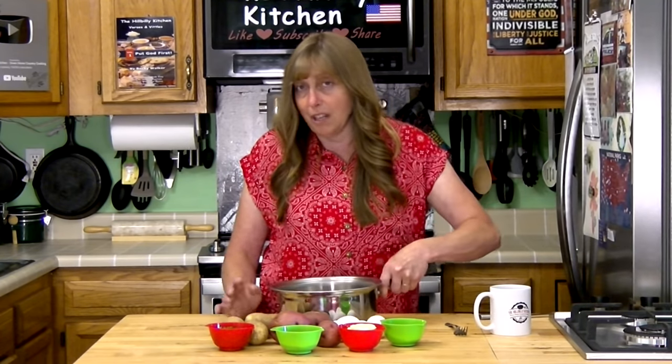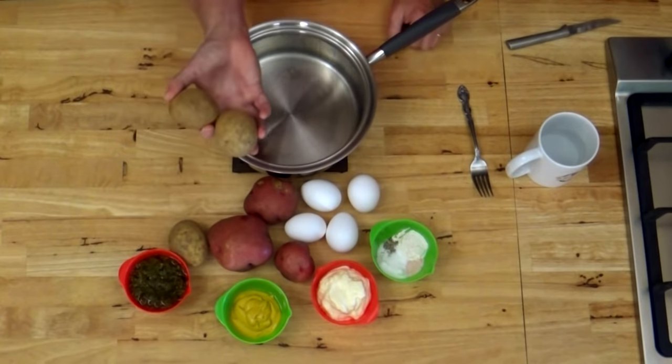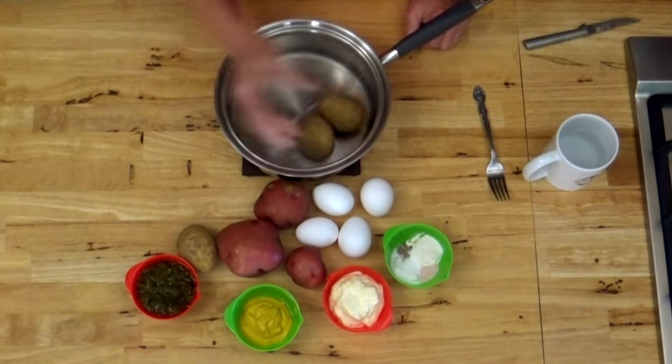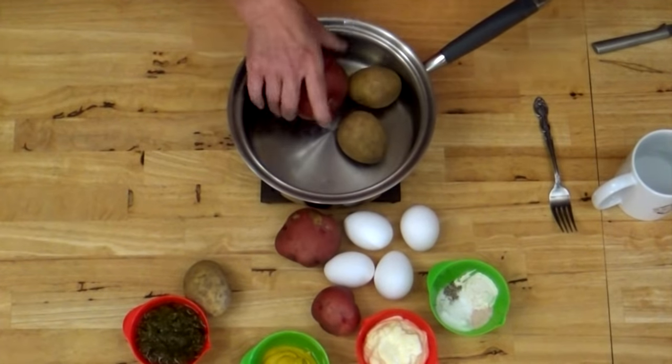As far as varieties of taters go, you can use anything from a plain old russet tater which is what Brett prefers and what I usually use. A russet tater is a little bit softer and has a slightly different flavor compared to a red skin or a Yukon gold, which are going to be firmer. Lots of folks around Memorial Day or Independence Day will use the little red, white and blue potatoes to make tater salad and give it a patriotic look. The variety of tater really does not matter — it's what flavor and texture you like best.